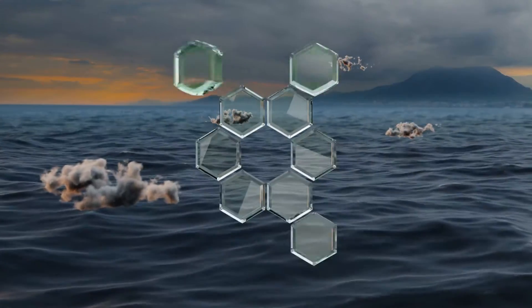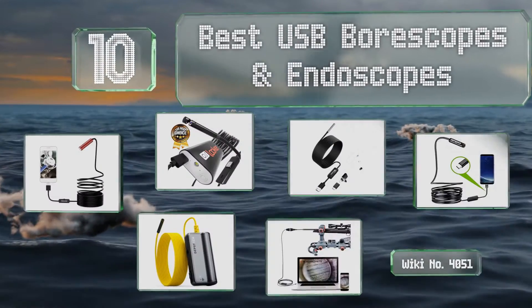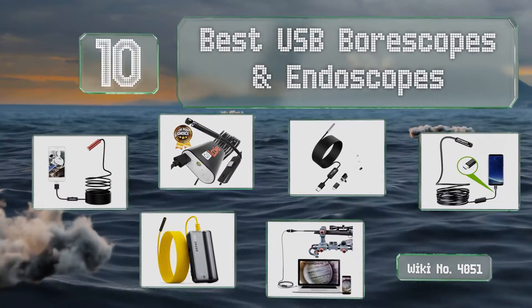EasyVid presents the 10 best USB bore scopes and endoscopes. Let's get started with the list.